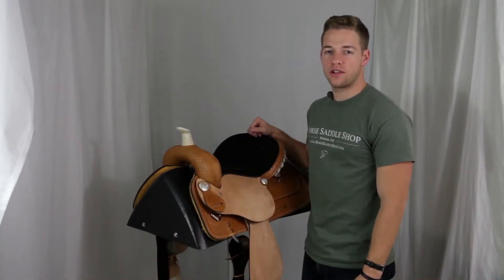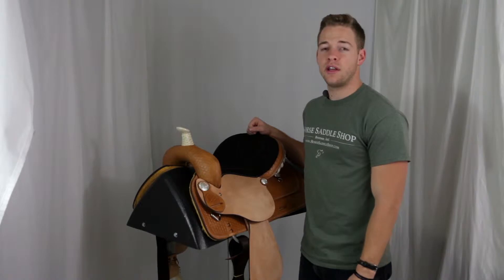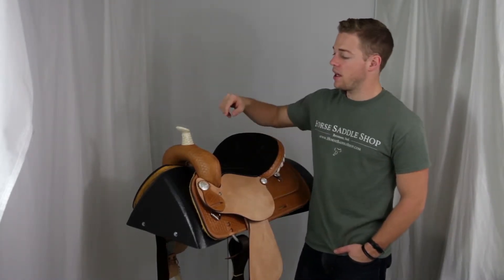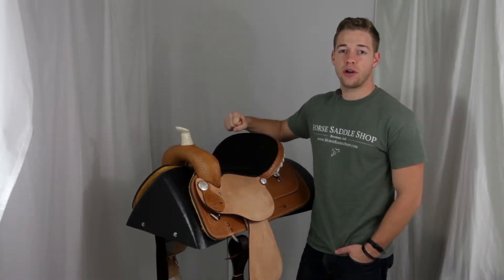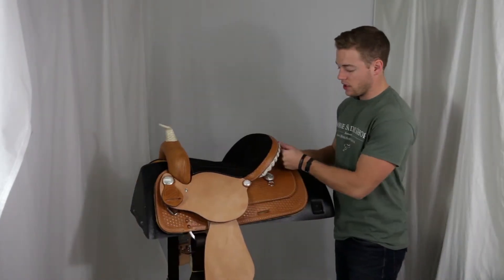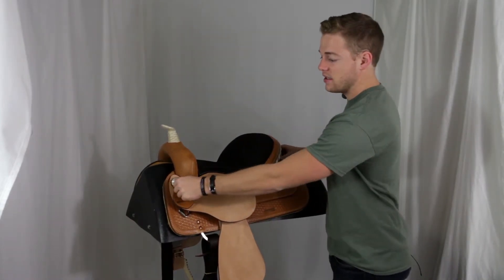Hey guys, I'm Ben from Horse Saddle Shop. This is the Denaro, handcrafted by American Saddlery here in the USA. First, let's take a look at the horn. American Saddlery hand braids their horn in rawhide for something durable and tough to grab onto while going around the barrels. A couple show features of the Denaro are the silver laced rawhide cantle with the leather overlay and the silver conchos.